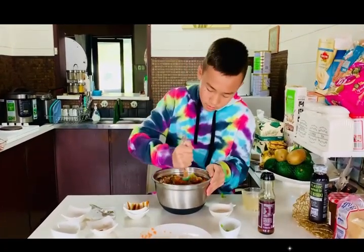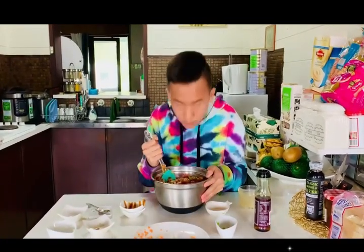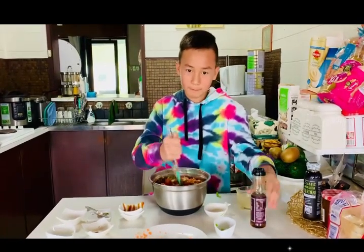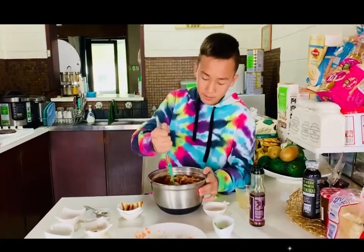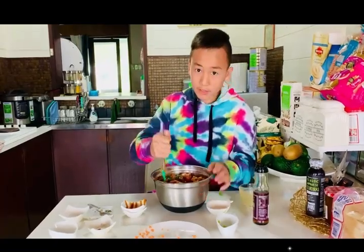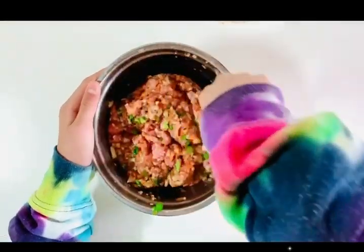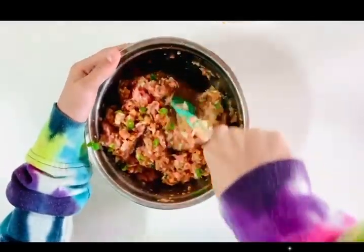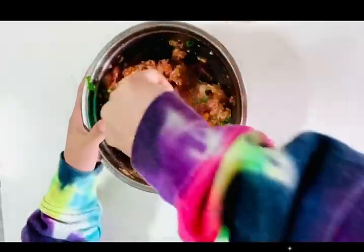Oh yeah, and this is pork mince by the way. Smells amazing — it's because of the sesame oil. I'm getting really hungry, can't wait for this. Tune in to see my reaction to it. Make sure you guys give it a good mix so all the ingredients combine, and the sesame oil again — smells great.